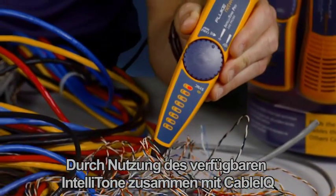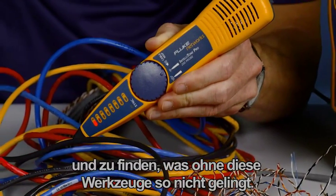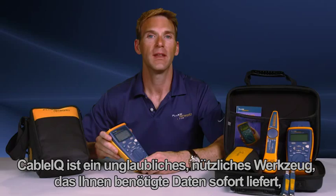Using the available IntelliTone with the Cable IQ, you will be able to trace cables in no time, finding cables the others can't.